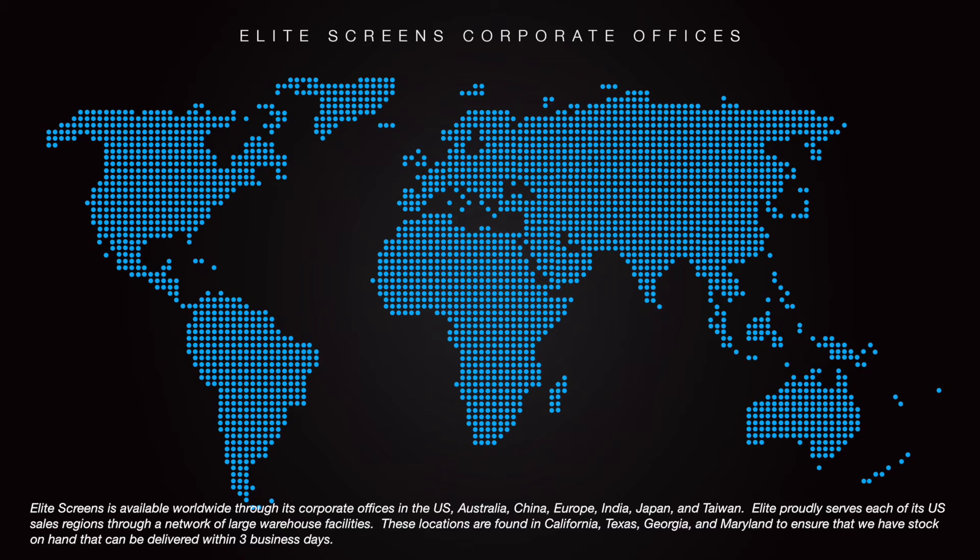Elite Screens is available worldwide through its corporate offices in the US, Australia, China, Europe, India, Japan, and Taiwan.